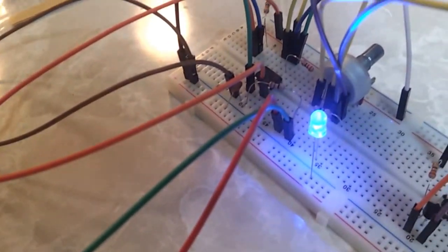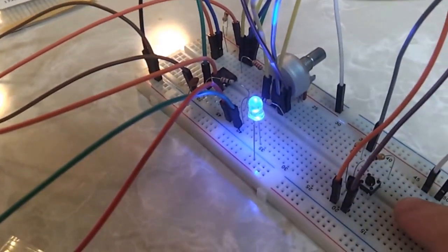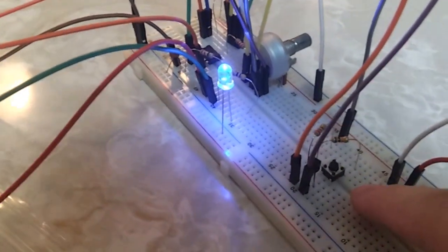Let's see if I can get this potentiometer going here. Set this down — oh, this is gonna be bad. Let's see, here we go.